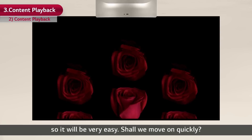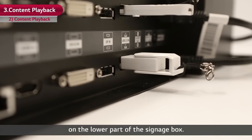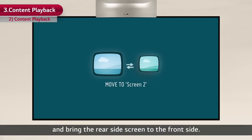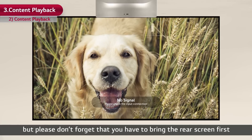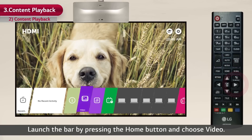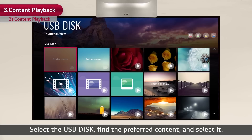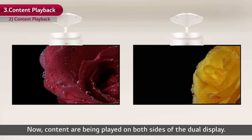Insert the USB memory in the USB port on the lower part of the signage box. Press the swapping hotkey on the remote control and bring the rear side screen to the front side. Please don't forget that you have to bring the rear screen first to set and control the rear screen. Launch the bar by pressing the Home button and choose Video. Select the USB disk, find the preferred content and select it. Now content is being played on both sides of the dual display.